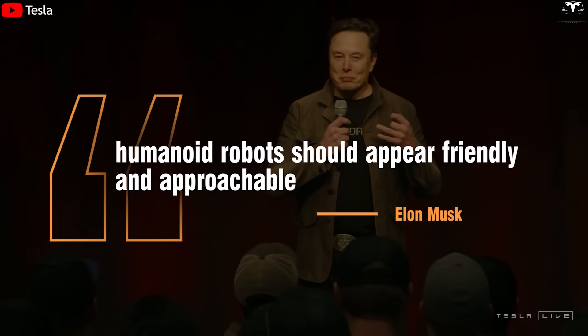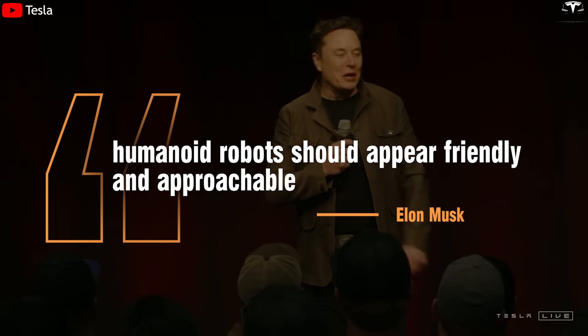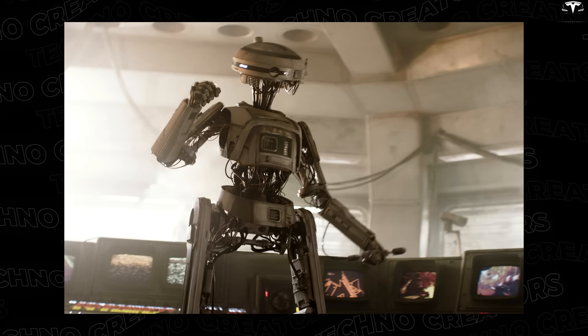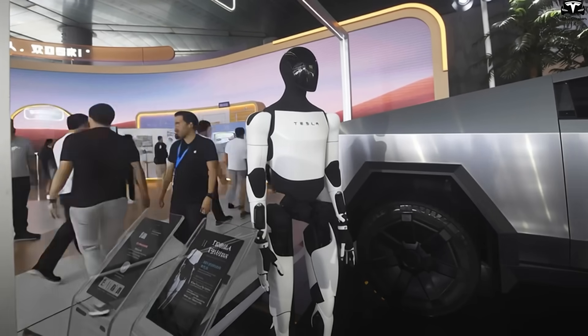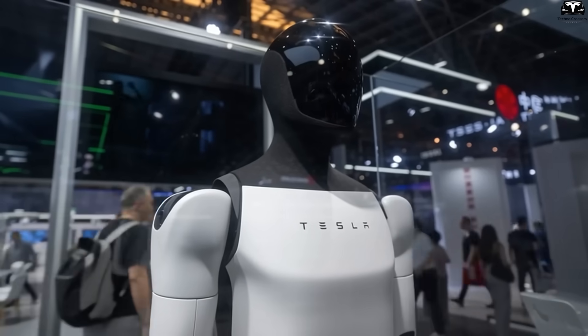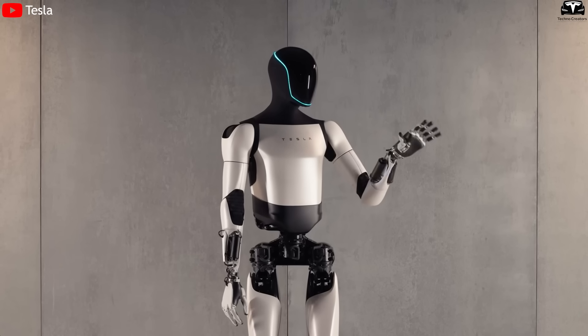Elon Musk has often emphasized that humanoid robots should appear friendly and approachable, not like warriors straight out of a sci-fi movie. That's why in Gen 4, the chest has been significantly refined — slimmer, smoother, and smarter at the same time.